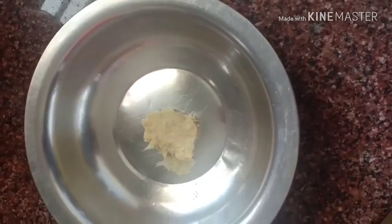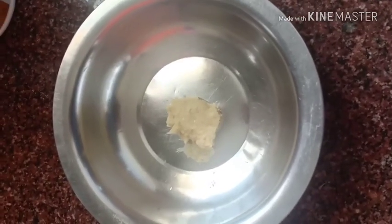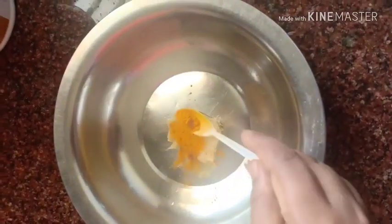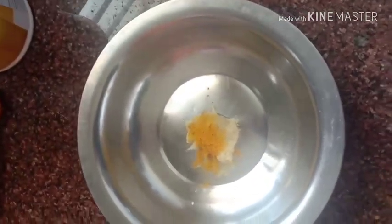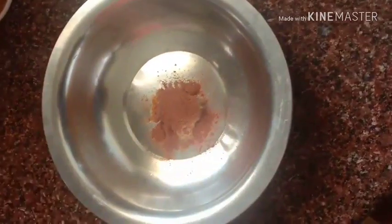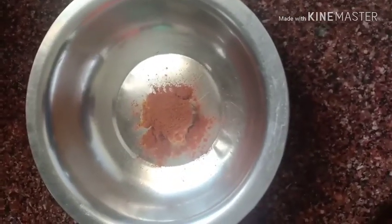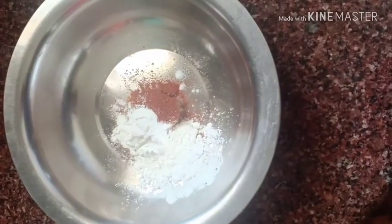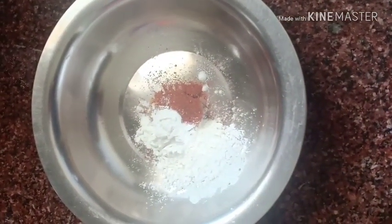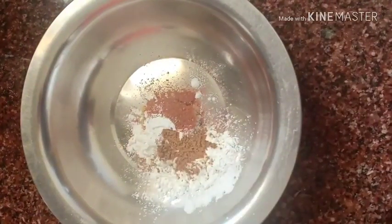Now in a different pan or bowl, add 2 spoons of ginger garlic paste, a quarter spoon of turmeric powder, 1 full spoon of chili powder added according to your preference, three spoons of cornflour, and one spoon of garam masala.